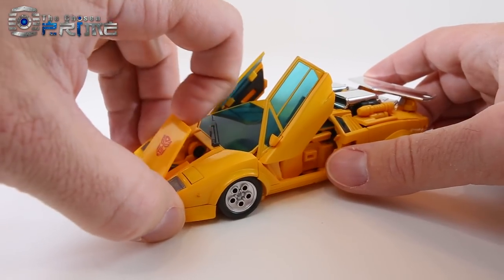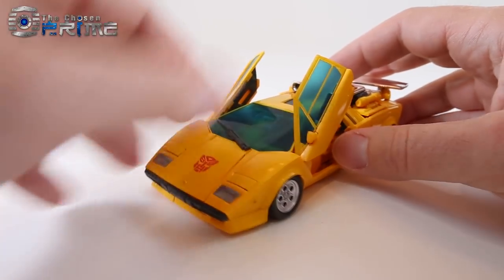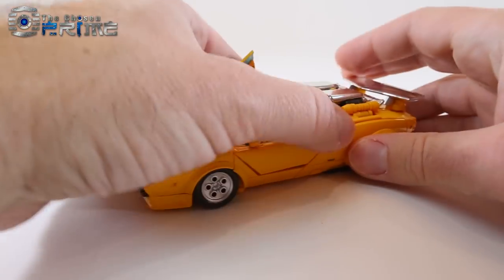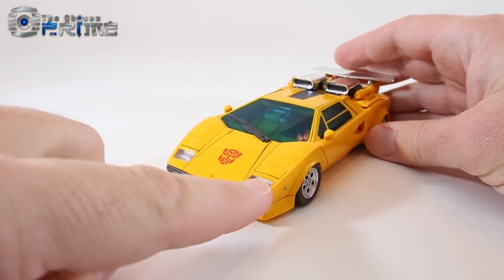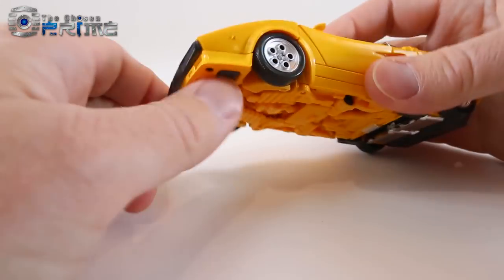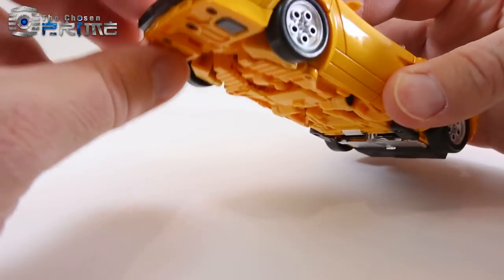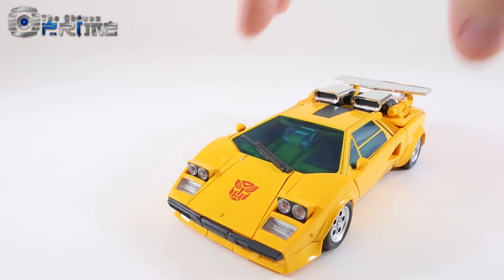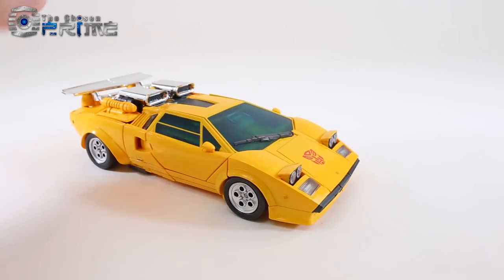He does have an opening front hood, which is pretty cool. He also has lifting headlights in the front — you come to the underside, push up on the little black buttons, and the lights pop up with some nice detail. They've added a lot of nice little bits and pieces to the figure.